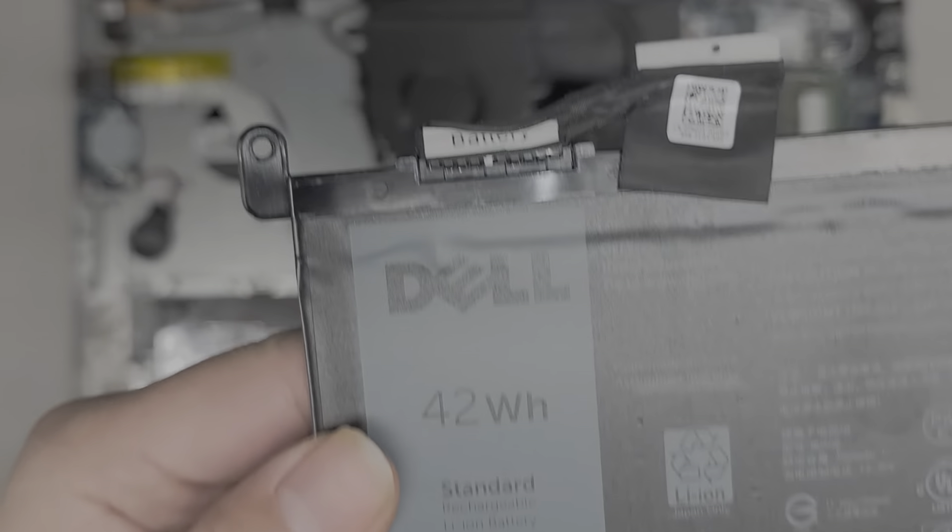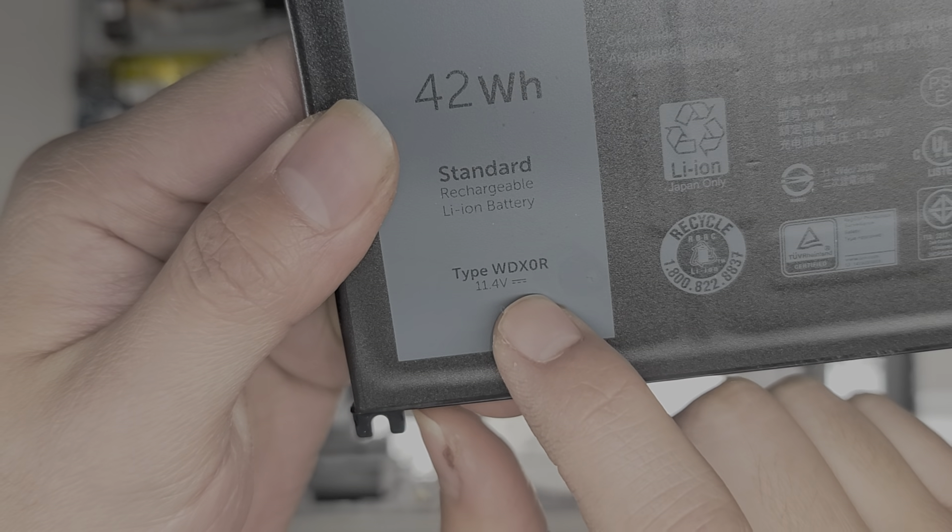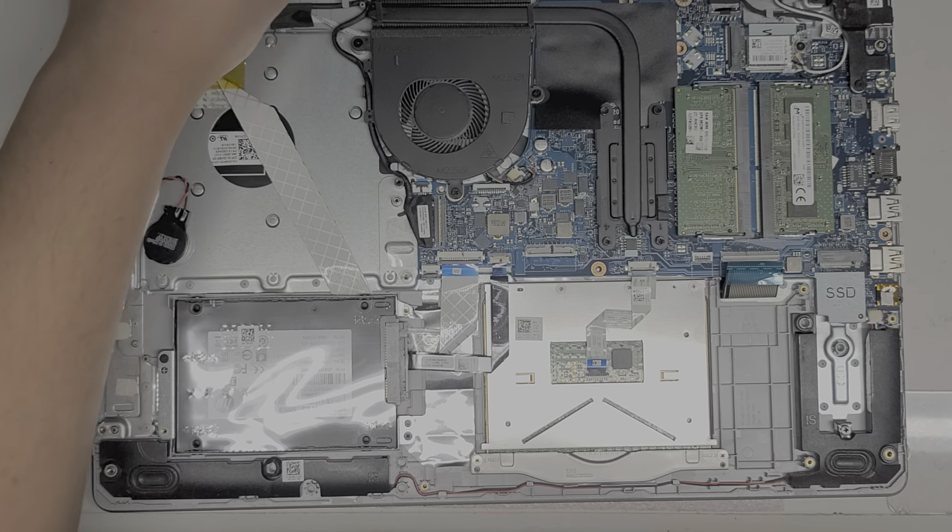Here you can see — WDX0R — that's the model number. To remove the battery, I just go underneath and pull it up. We'll set that aside.